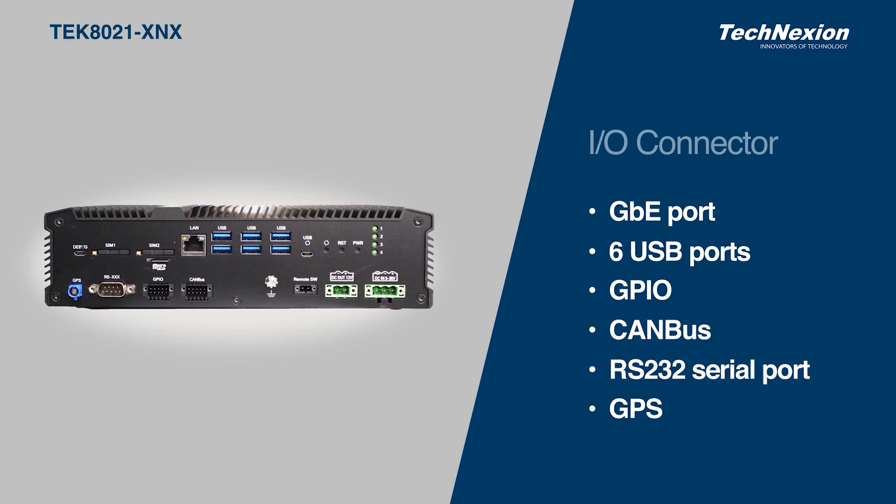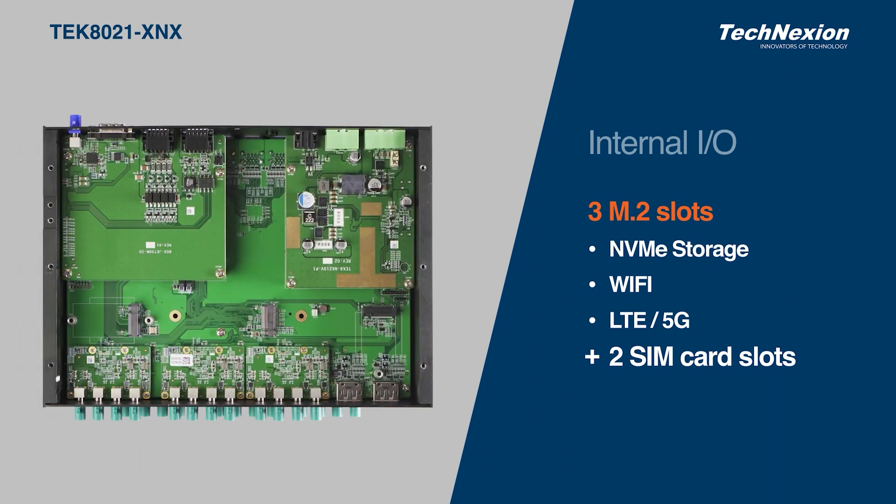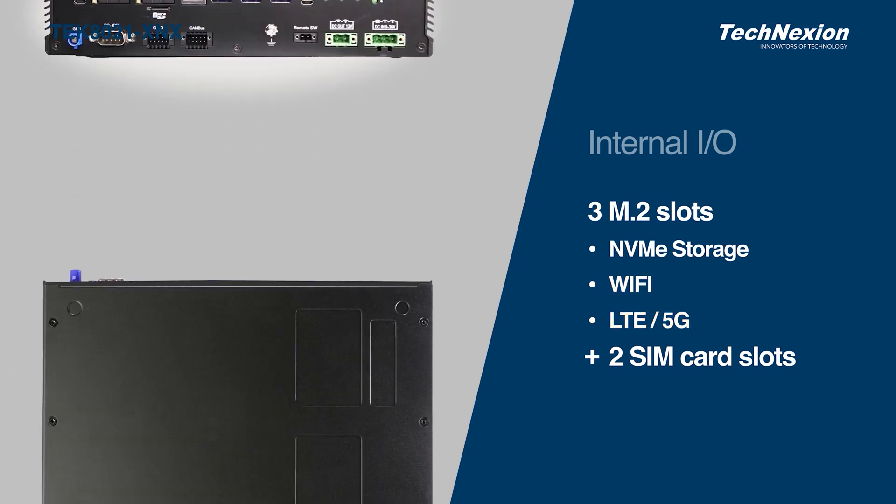In addition, we have an integrated GPS feature, which you can see with the internal antenna here. There are three internal M.2 ports for connecting NVMe SSD storage, Wi-Fi, and LTE radios, with integrated SIM card slots.